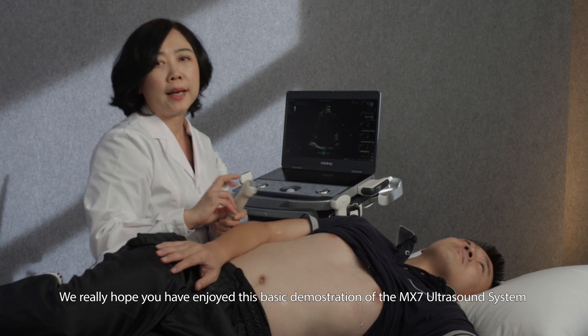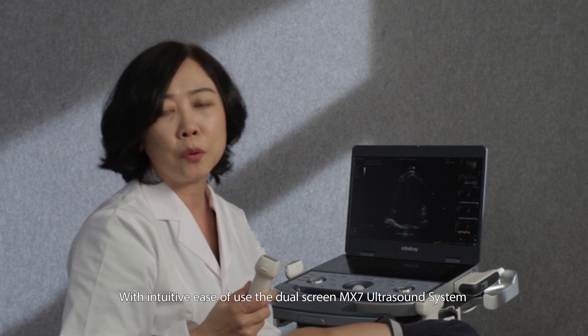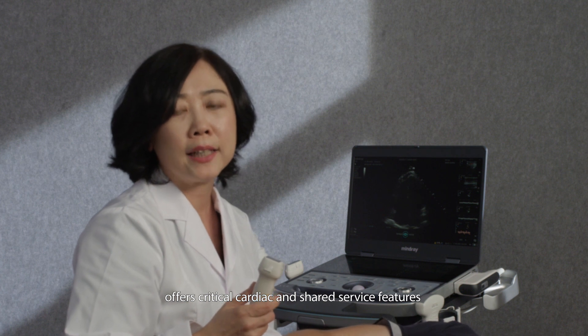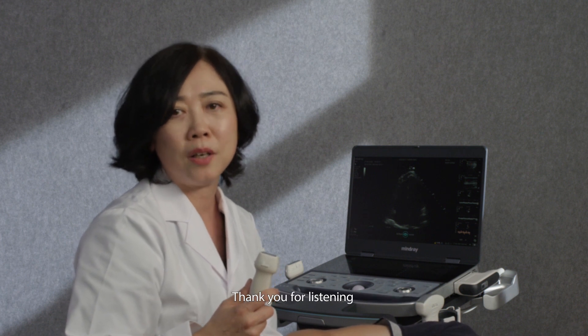We really hope you have enjoyed this basic demonstration of the MX-7 ultrasound system. With intuitive ease of use, the dual-screen MX-7 ultrasound system offers critical cardiac and shared service features to enable you to deliver the best patient care possible. Thank you for listening.